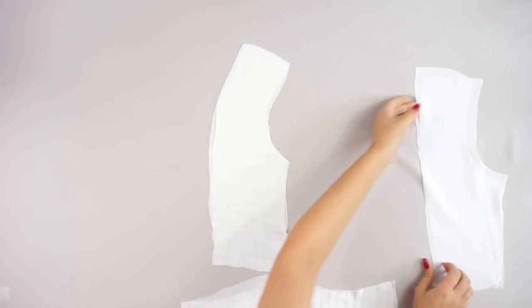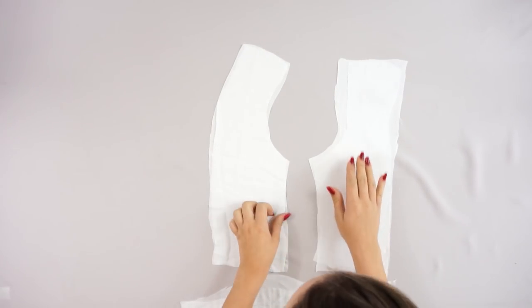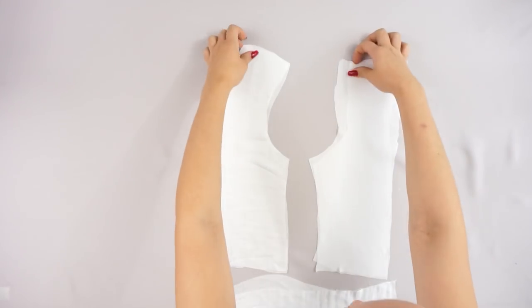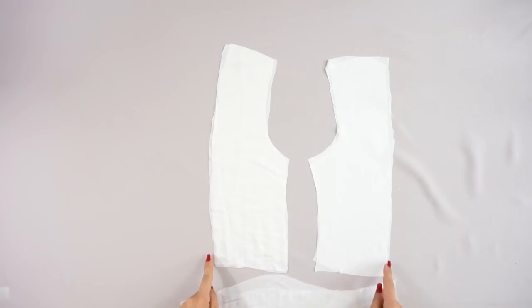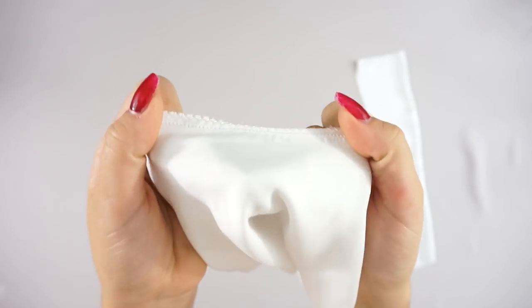Moving on to the back. For the back I'm sewing a straight line right on both sides, zigzagging the edges, and also placing hemming web inside just to create a much stronger structure.